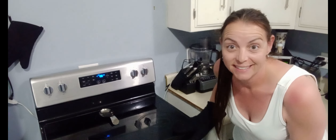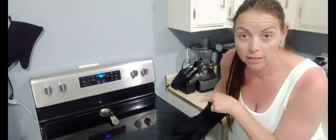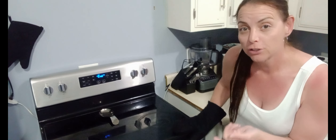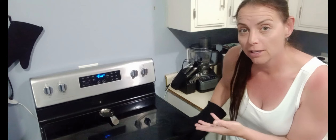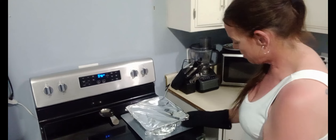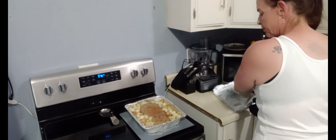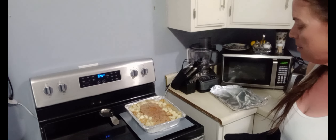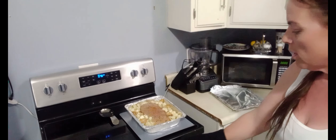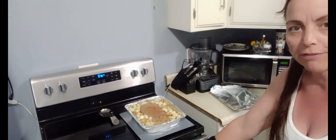All right, I'm going to pull the meatloaf out at the 40-minute mark. I'll take the foil off and stick it back in for 25 more minutes without the foil so it can crisp up. It's steamy and starting to cook, but the center is still quite a bit pink, so I'm popping it back in with no foil and resetting the timer for about 25 minutes.